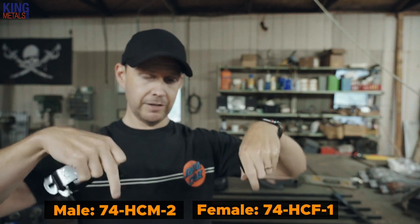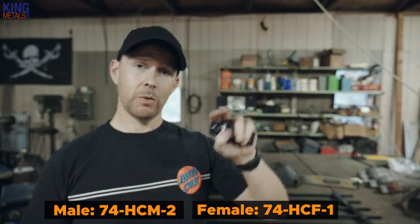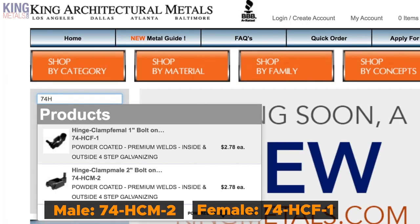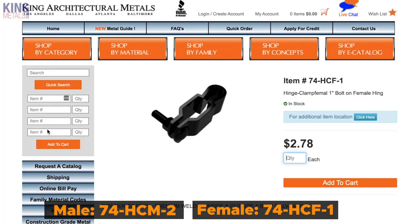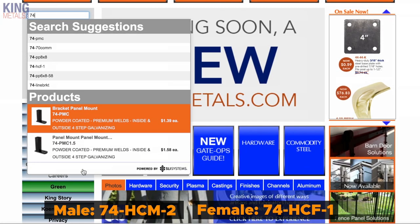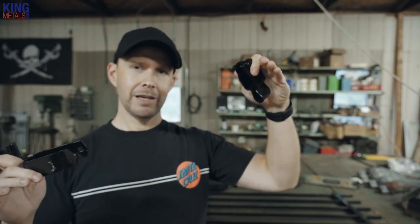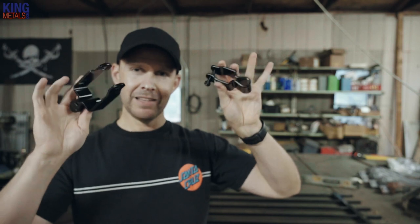I'm going to put the item numbers for these right down there because that's the easiest way to look these up on the King Metals site. Just go into the search bar and type in these item numbers — it's also going to give you some related items that go along with the Monument hardware, so you can see all of the things that would go on some prefab fencing. It's pretty cool when you use that search function — it gives you a lot of things that are in the same category, and I find things all the time that I didn't even know were available or existed.